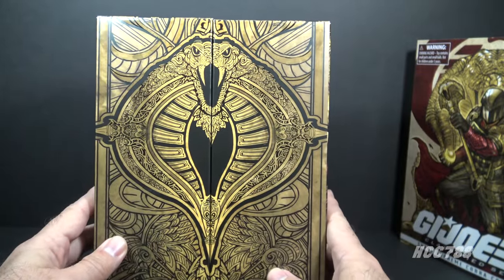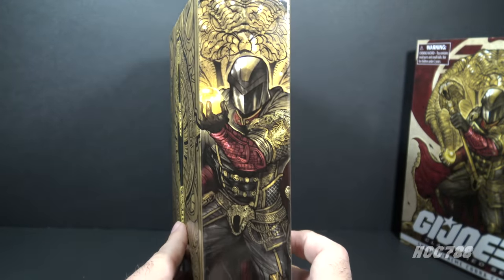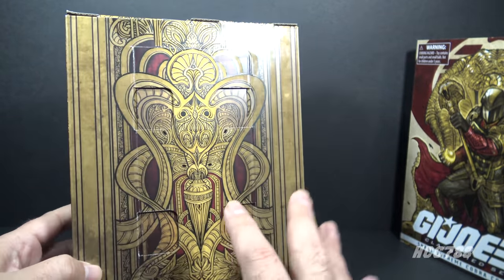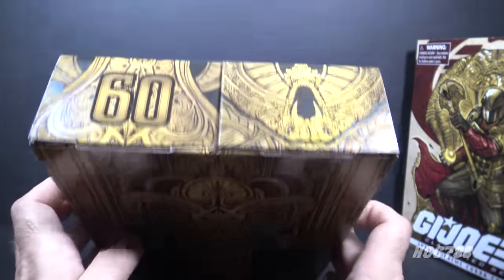This is special. I really love this. This does make it look like a special action figure. The character artwork is continued on the side, and the back has more of that design in gold, black, and red. That artwork is also on the top.